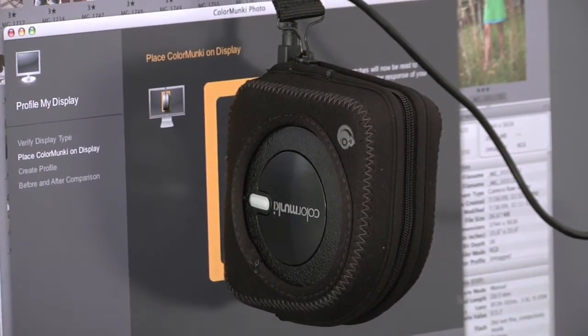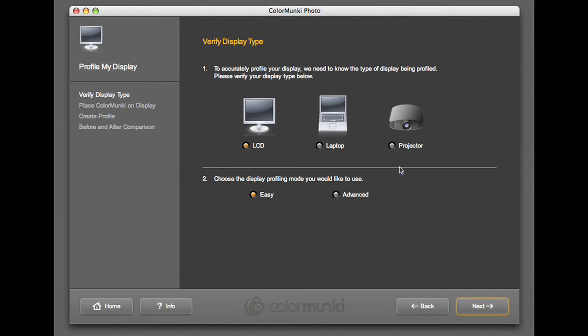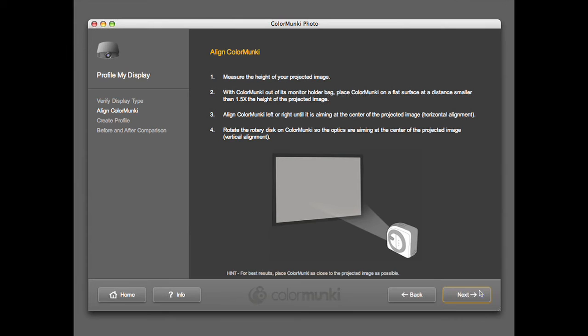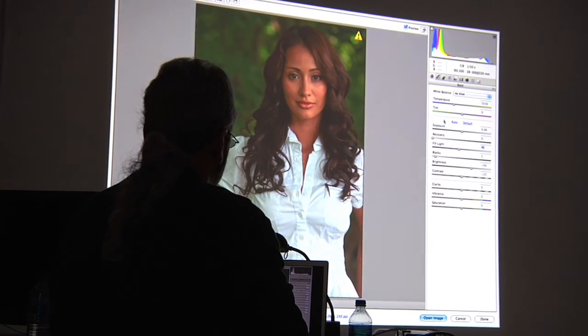The ColorMunki allows us to do this with ease of use. I use the ColorMunki on my monitor at least once a month. On the projector, because I travel all over the world giving seminars and workshops, I take the ColorMunki with me and literally calibrate every single time I give a presentation with the projector. And it's very interesting to see the difference between one location and the next — it's the same projector, but what's different is the screen. So calibrating the projector for each location is very key.